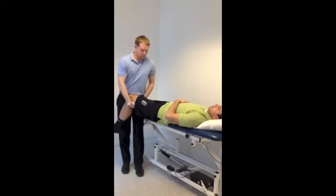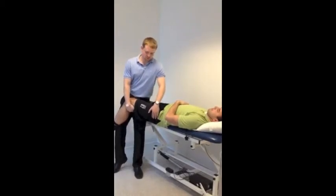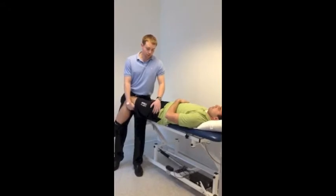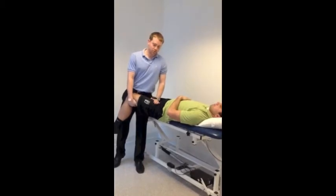What I'm doing here is getting the hip in a loose pack position, finding the ASIS and the greater trochanter. Once you've found those two landmarks, you can approximate in between the two to find the joint line, right on the joint line.